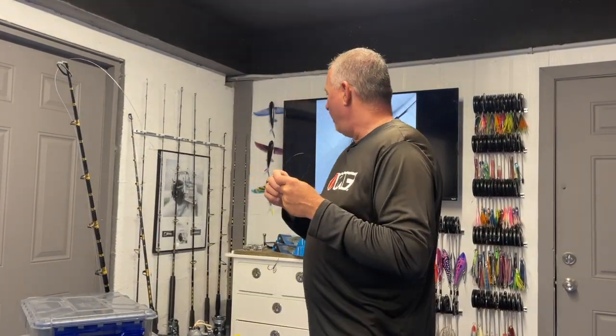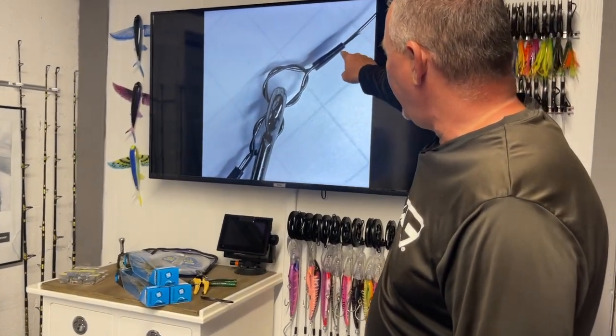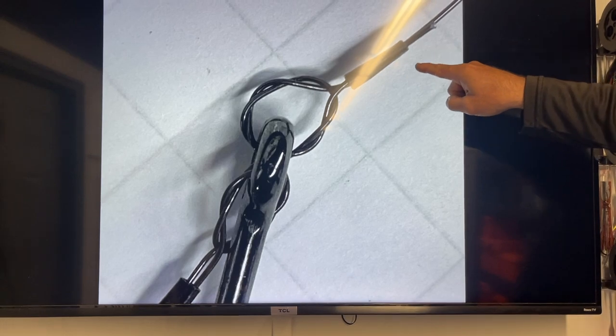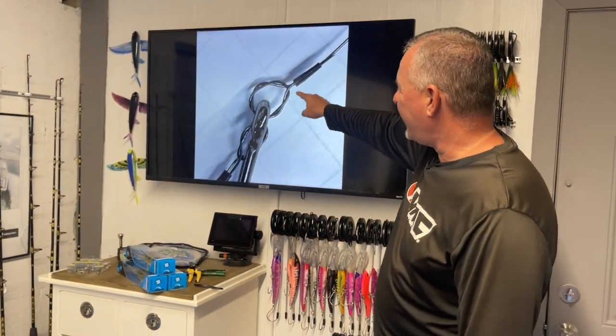The downside is that the connections are not the same as with single strand. With single strand you do a haywire twist — you can do it by hand or with a Dubrow machine. But with titanium, we use a different connection altogether: a tiny little crimp and a figure-eight type pattern. I've zoomed in to show exactly what these connections look like. Here's the titanium coming right down off the main leader right to the eye of the hook. Note how I've fed that titanium through the loop and brought it back up to the crimp. No matter how tight you pull, it's not going to come undone.